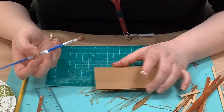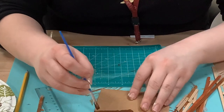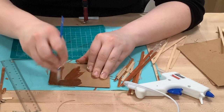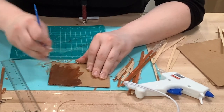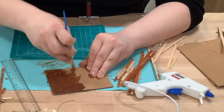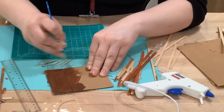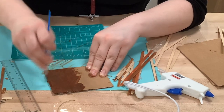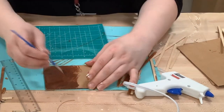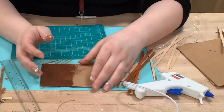Now that the two-inch planks are cut, paint your floor insert the same color as the floor so any visible cardboard looks like part of the floor rather than cardboard. I also suggest not painting the entire insert, since the back end will transition into a landscape scene with a tree — the floors gradually transition into a forest scene — so I didn't paint the whole insert this color.